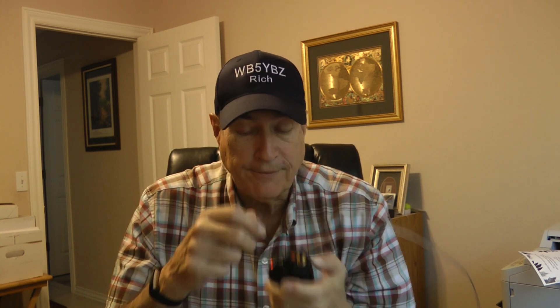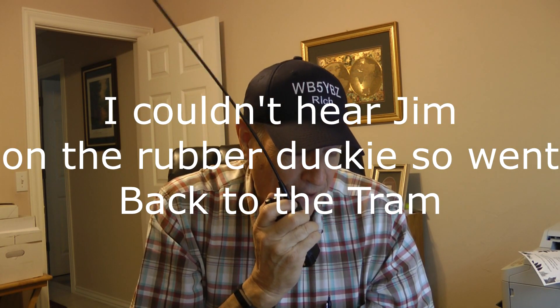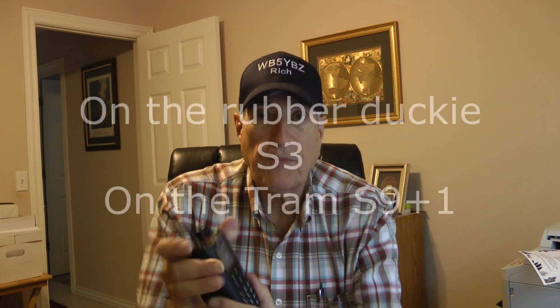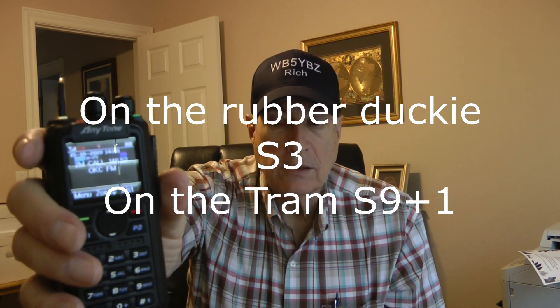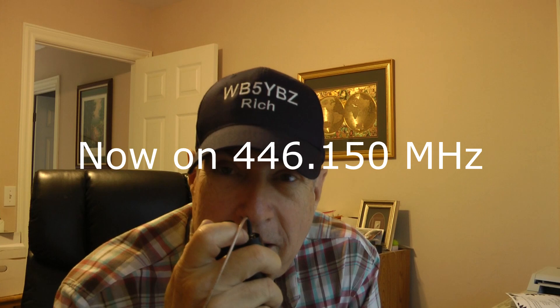You sound great. Let me switch antennas real quick and see what the S meter drops to on that. Sorry Jim — W5JBS, WB5YBZ, do you copy? W5JBS, WB5YBZ, Jim, did you copy the whip at all? You're a solid S3, quite a bit of white noise but 100% copy. Evidently you weren't copying me on that whip. I wonder what my signal strength is on the Tram antenna.